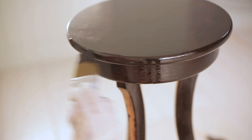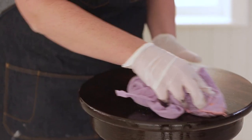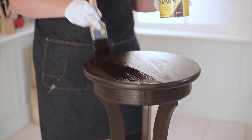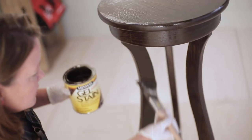After five or ten minutes, take a new clean cloth and wipe off the extra stain. When you're wiping it off, make sure you wipe in the direction of the wood grain. I waited eight hours and the piece looks good, but I still think I want something a little more rich and warm, so I'm going to apply one more coat. Just as before, we want to make sure that we apply the second coat of stain along the wood grain.